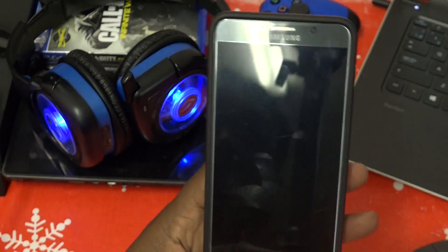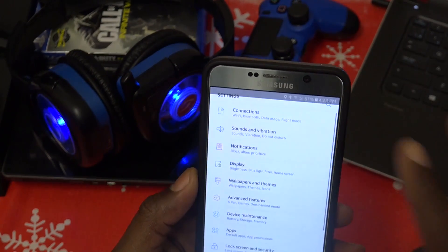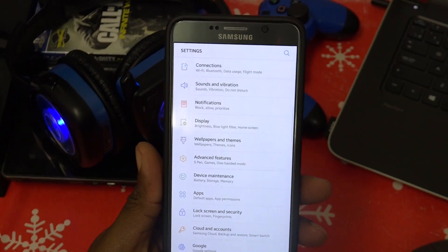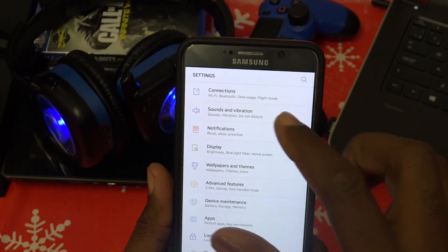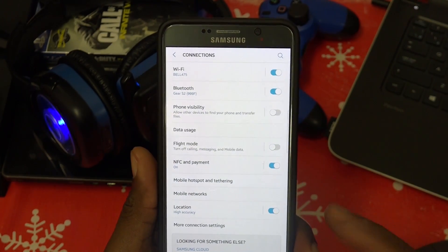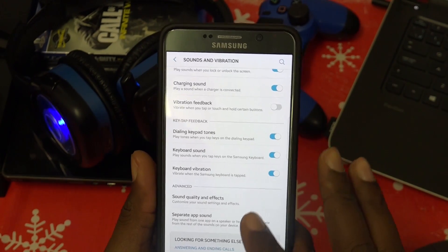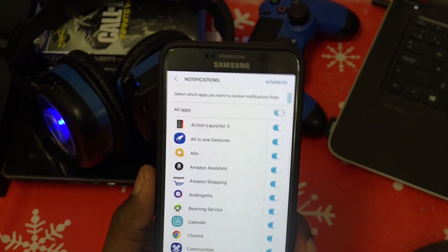The ROM is pretty cool. I don't know everything about the S8 or S8 Plus specifically, so let's just run through the settings. Connections is pretty much the same thing — Wi-Fi, Bluetooth, mobile networks, hotspot, NFC, payments, etc. Sound and vibration is again pretty much the same as always.